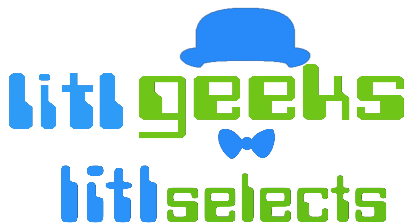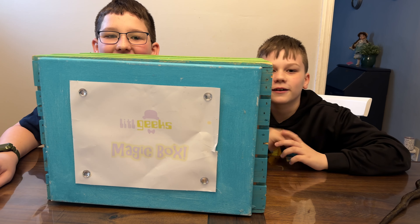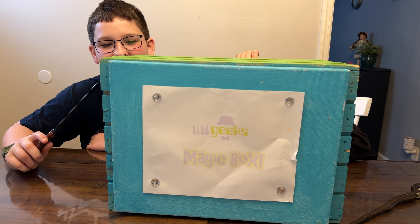Little Geeks! Little Selects! Hi everybody, welcome back to another Little Geeks Little Selects video. Today's video comes from our friends at Diamond Select. Thank you so much Diamond Select for sending us this box for free to share with you.